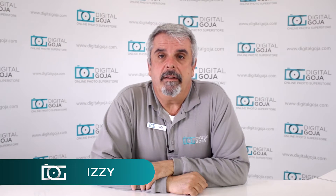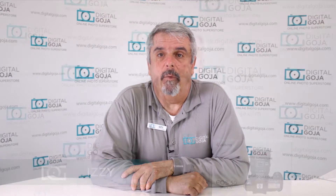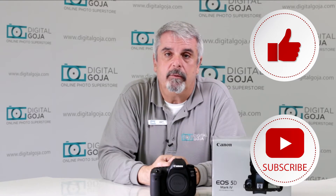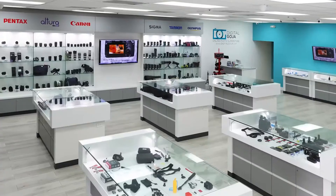Hello, Izzy here. This is one of the questions that I found about the EOS 5D Mark IV. If this video helps you out, remember to hit us up with a like button underneath, and as always subscribe to our channel for future unboxing sessions and tutorials such as this, and visit Digital Goja showrooms when in Miami.